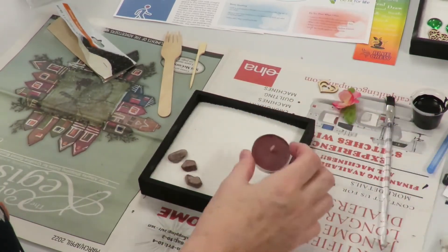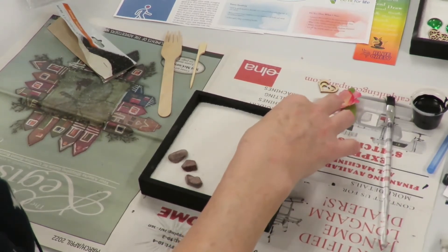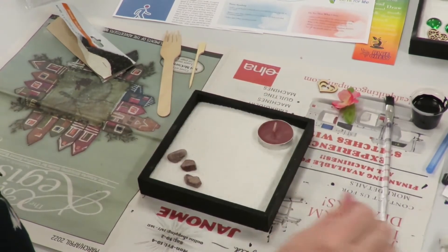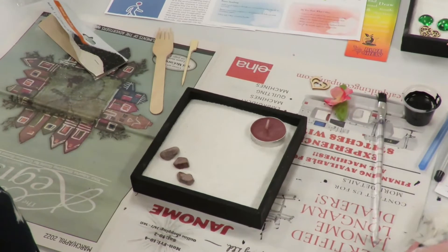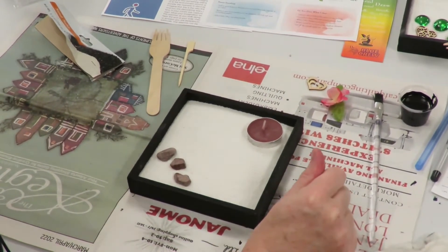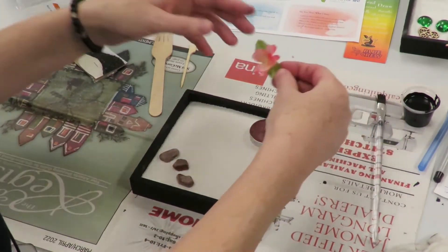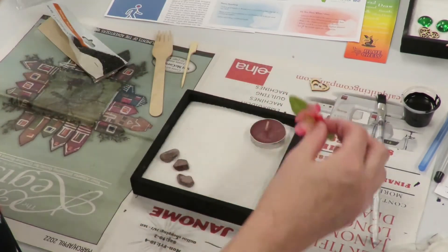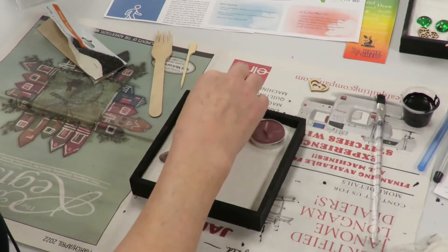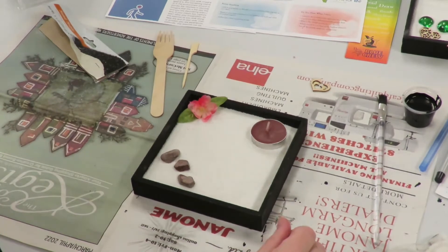Next we're going to grab our candle, and that is representative of enlightenment. It's also what can be used as the light to guide us on the paths that we're going to be creating in the sand — or this water — as well. Next, we're going to go ahead and grab our Japanese cherry blossom, and this is representative of our inner and outer beauty. Go ahead and place that where you feel best in your box.